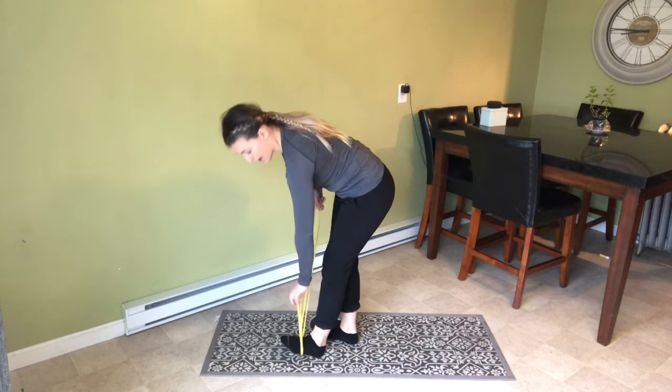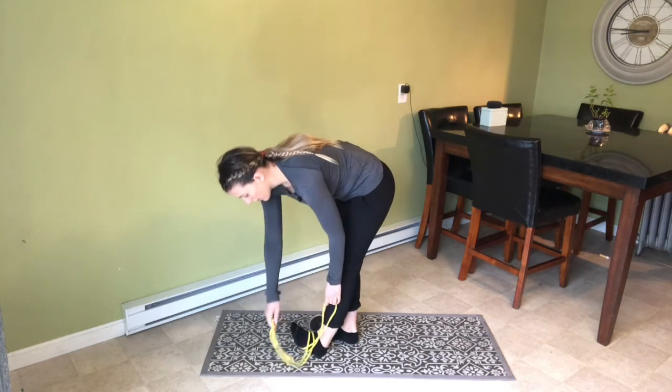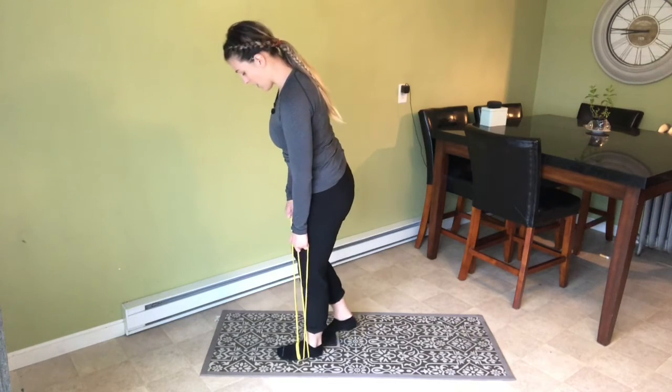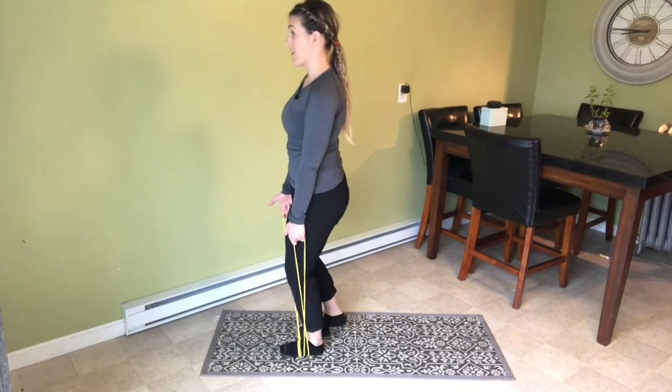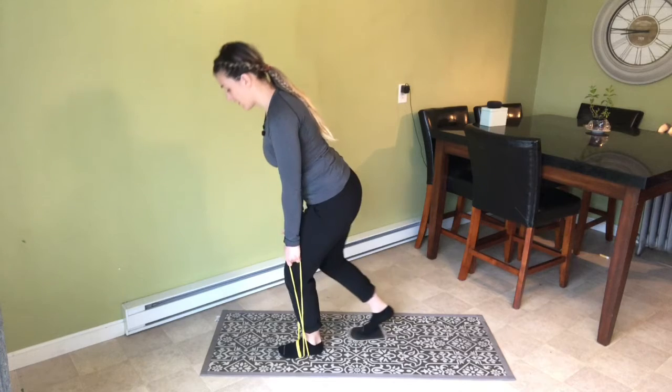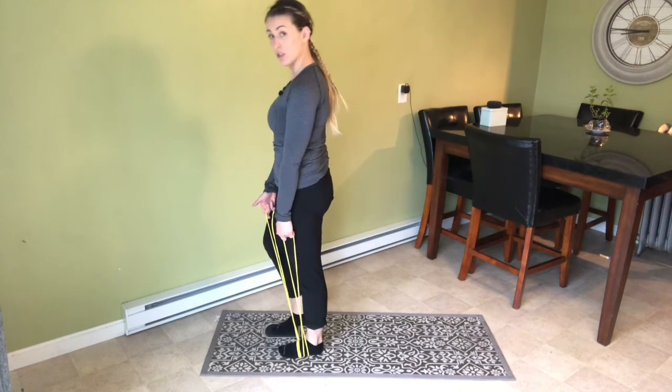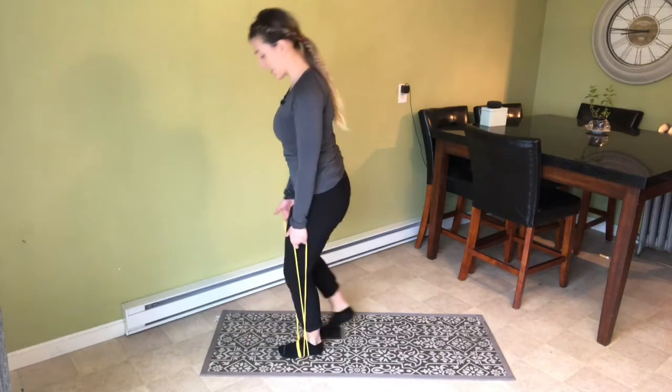I'll show you on the left foot a little bit. Notice how I keep my outside handle short, loop it around, and then my handles are even. Now from there, bend the left knee, foot stays flat. Reach my right foot back, then straighten my left leg to stand nice and tall.